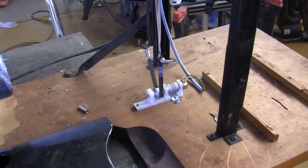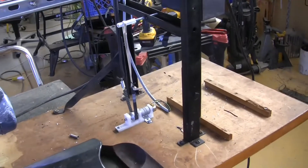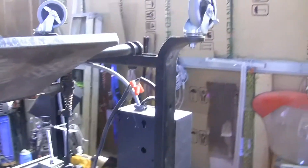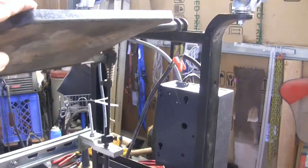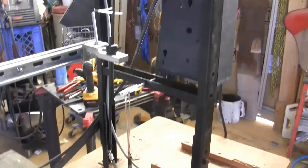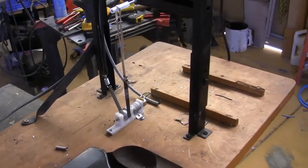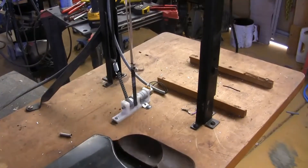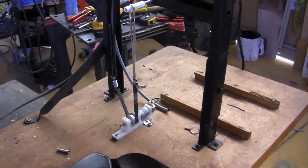This is what it looks like when it's mounted. There's your linear motion. Now we're going to flip it over and hook the sewing machine back up to it and see if it works.